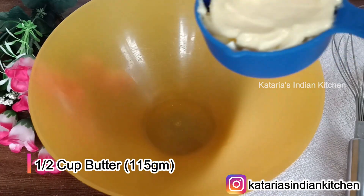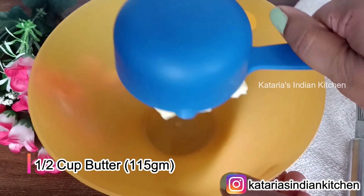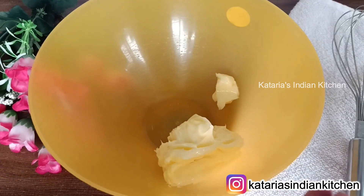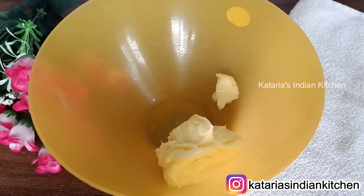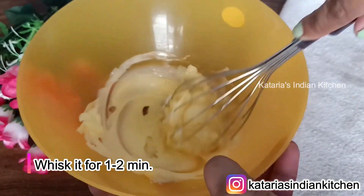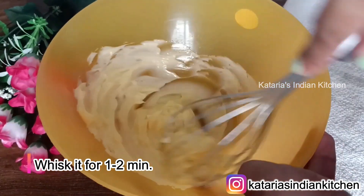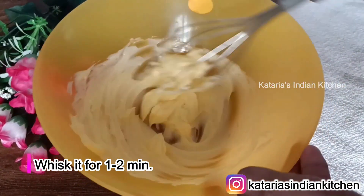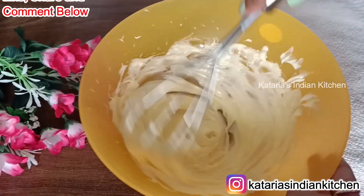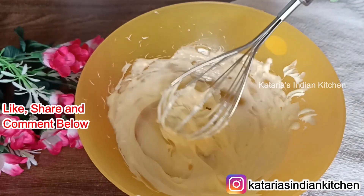Now take 1 cup of butter — I have put 115 grams of butter. The butter should be soft and at room temperature. We will whisk it well for 1-2 minutes. You can use an electric beater if you want. You will see that the butter becomes light and creamy.